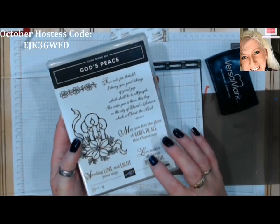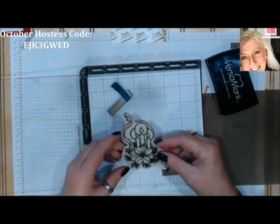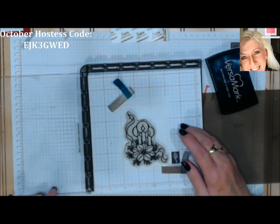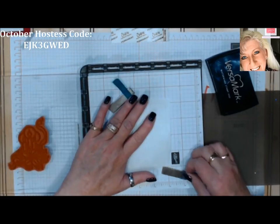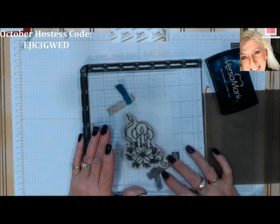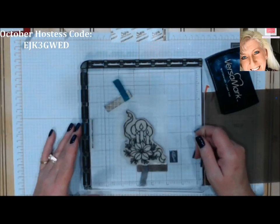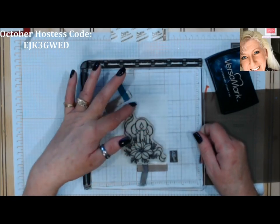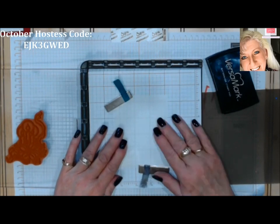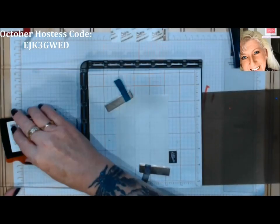We'll bring in our VersaMark and black emboss powder. I'm using the God's Peace set — it's just beautiful with great greetings and sayings. We're going to use the candles image. Let's line that up in the Stamparatus — stuff kind of sticks to window sheet. I want it toward the bottom because I'm going to put a greeting at the top of my window sheet. Let me make sure it stayed lined up and put our VersaMark on it.